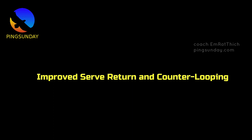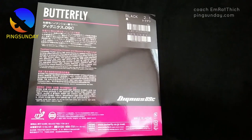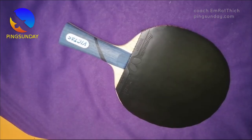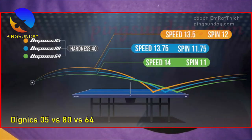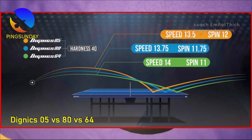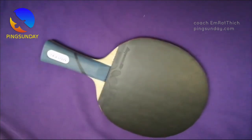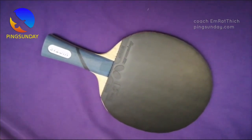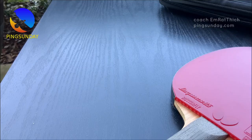Improved Serve Return and Counter Looping. Thanks to the rubber's sticky top sheet, drop shots and half-long loop returns off serve are easier to execute. Additionally, deep push returns are faster and spinier, putting pressure on the opponent to make a weak opening and setting up your counter loop. The hard sponge of the rubber provides high-quality counter topspin that can withstand the opponent's rotation, making it easier to counter loop with precision.